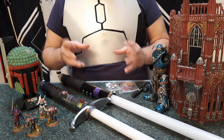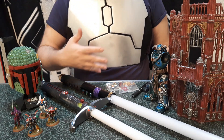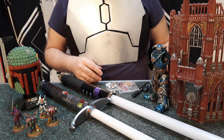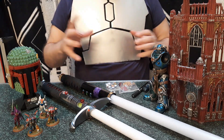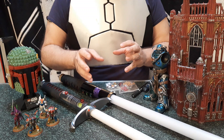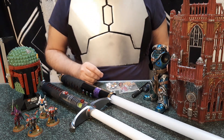Experimenting with different ways to play can get your creative juices flowing and get you back into it. Maybe it'll inspire you — now that we're doing that smaller game, it gives us an idea to paint up other models to do some really cool little game that we made up.